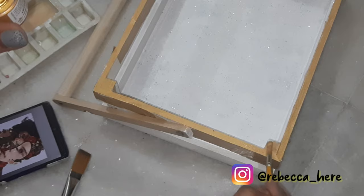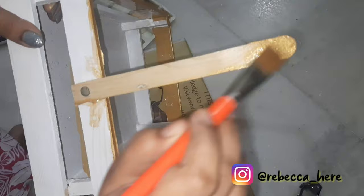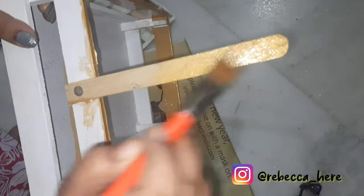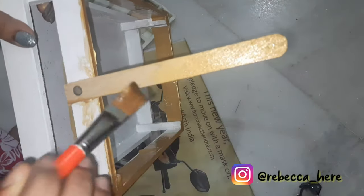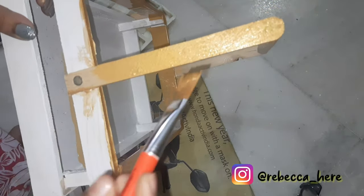This is that step that makes it look bougie, as if you bought it rather than made it at home. My name is Rebecca and I would really appreciate if you would like and subscribe to my channel. I'm painting it golden because that's my favorite color when it comes to a little bouginess.